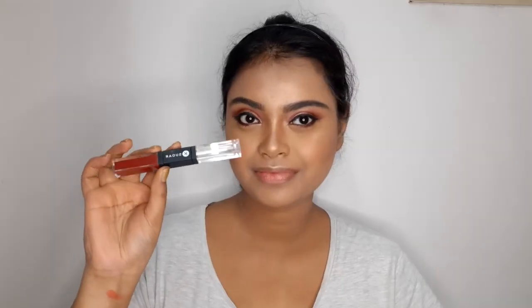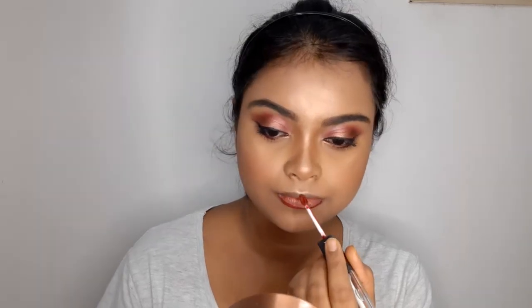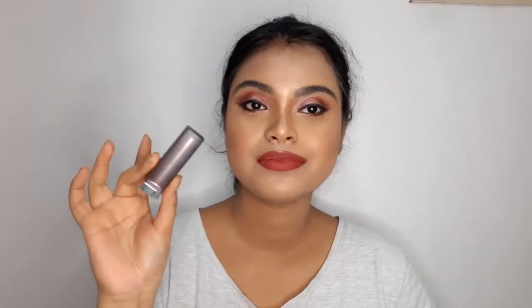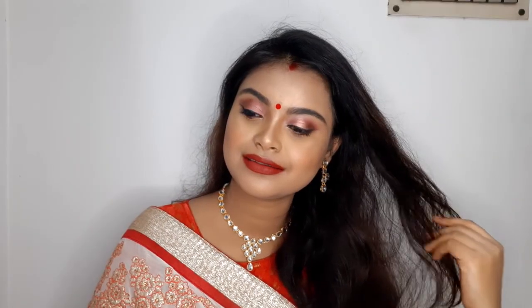For the lips, I've mixed two lipsticks together. One is from Sugar Smudge Me Not Lip Duo in shade number 14, Teak Mystique — a reddish-brown color. The other is from Maybelline in number 690, Siren and Scarlet — a bright red color. Together they look really beautiful. And lastly, I've completed the whole look with a red bindi, which is very vital for a Durga Puja makeup look.